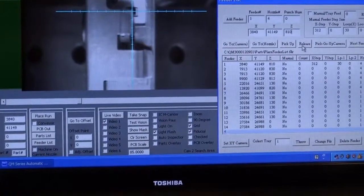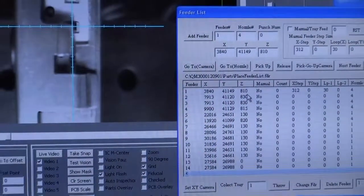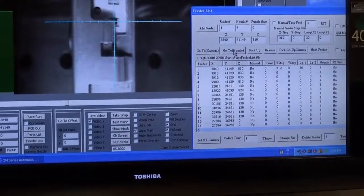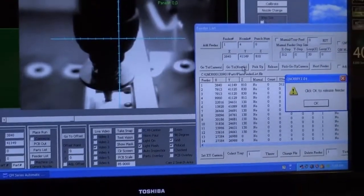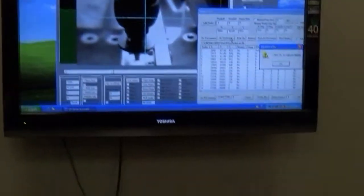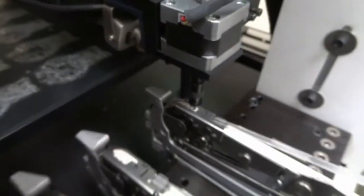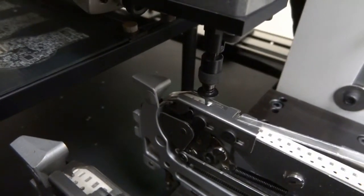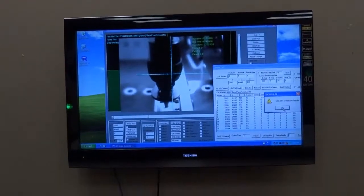We will now input the Z height that we determined under the Z on the feeder list. We will now click on Go to Nozzle and the machine will go to the part. Bring the Z down. As you can see, the X, Y, and Z are set correctly.